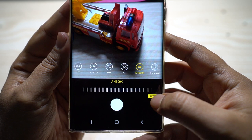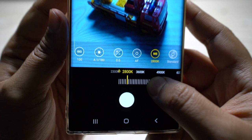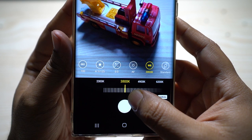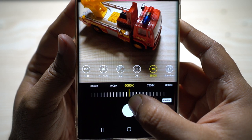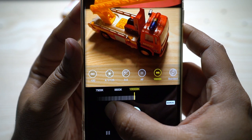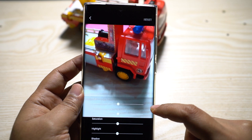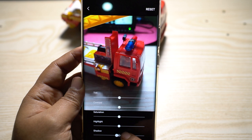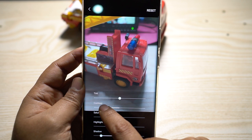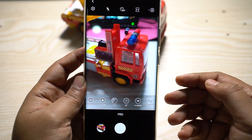In Pro mode you can set white balance manually for dramatic lighting. On the scroll bar you get light source references: at 2800K it's domestic lighting, around 4000K it's fluorescent, at 5500K or above it's daylight, and past 6500K it's cloudy or shade — going up to 10,000K. You can also manually tweak shadows, highlights, saturation, contrast, or tint. Decreasing shadows or contrast gives you flat images for a cinematic look, useful in post-processing with high dynamic range.